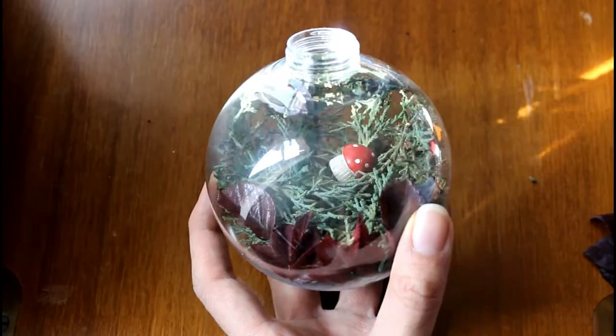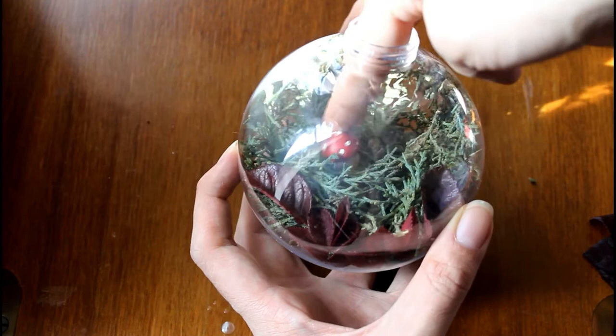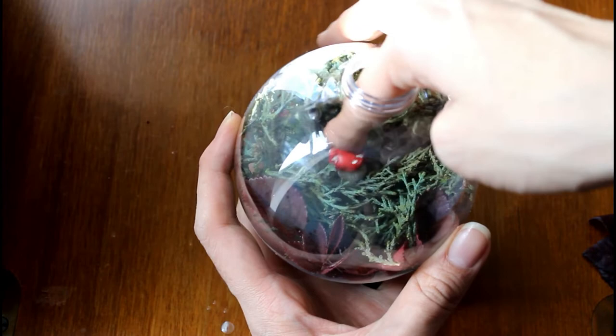The last step will be to add a couple of miniature mushrooms and nestle them at the center of the pine branches. You can also use other small decoration items like bird eggs or animals.